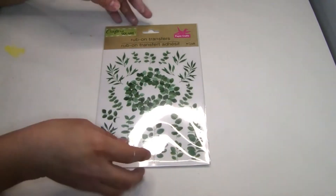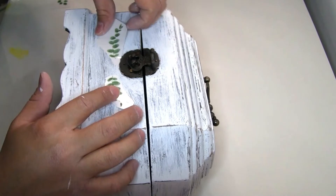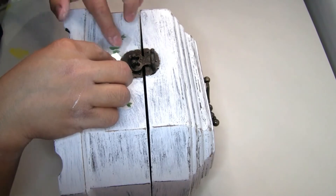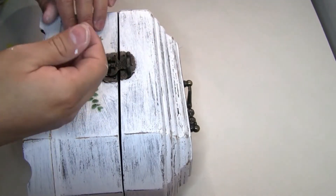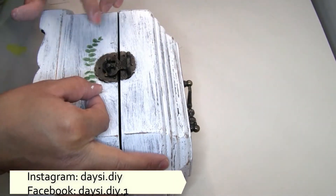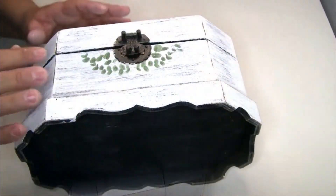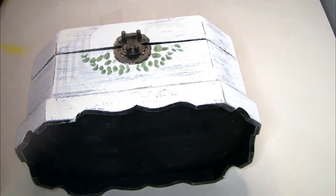I removed the painter's tape and then used a rub-on transfer that I got from Dollar Tree. I cut a few pieces of greenery to put on top, placing them with my fingers. I used another few pieces of greenery at the top as well. I then applied one coat of Mod Podge on top to seal everything so it won't come up easily.